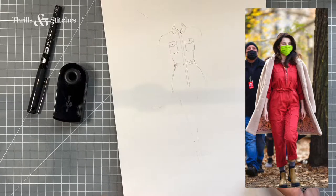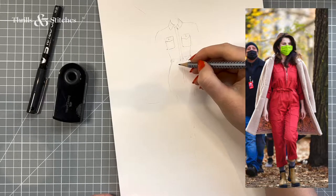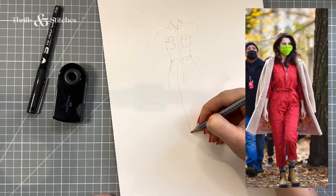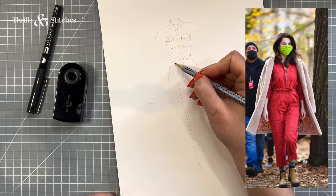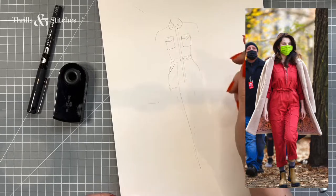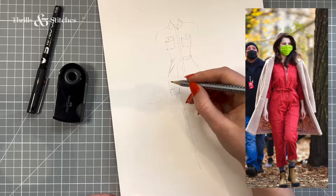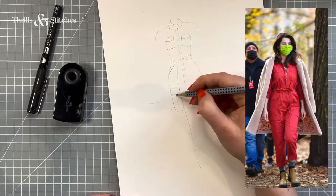Now for the trousers — I can see that there seems to be a seam going all the way down the front of the trouser leg, which I think also is the pocket up here. And then from that pocket, there's another pocket that's on the side of the trouser leg, somewhere above the knee. I like this too.